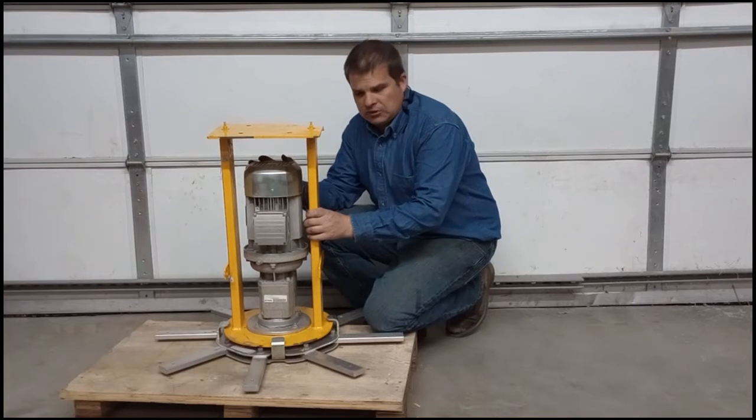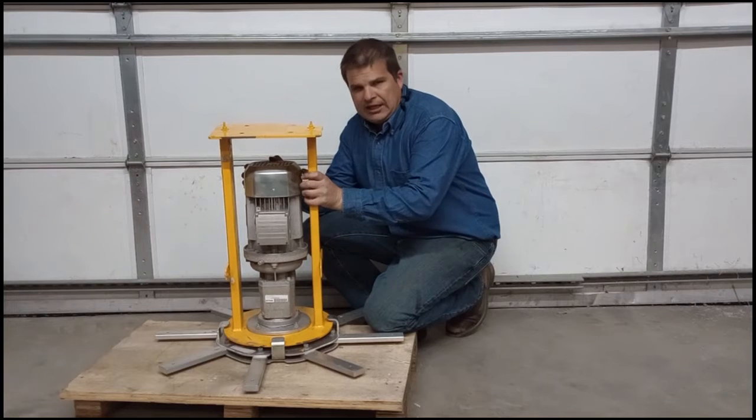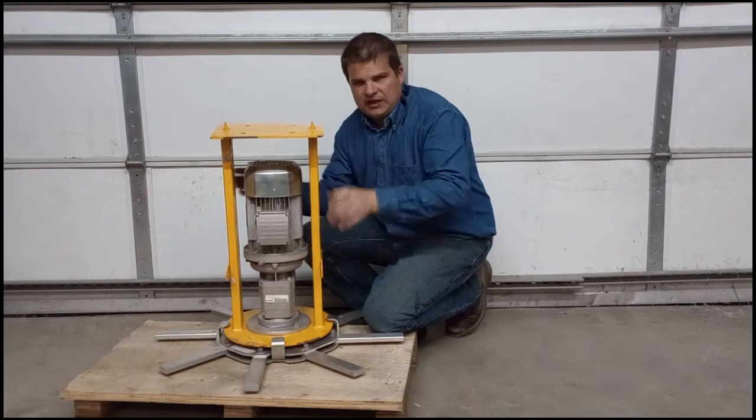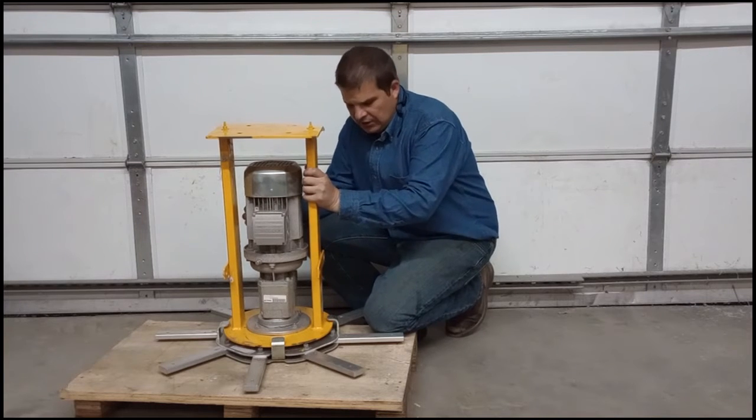Here we've got a gear drive Big Ass Fan that was brought in for us to look at. We are not a Big Ass Fans authorized repair place, but we understand fans and gearboxes, and I'll show you how to diagnose the problem.